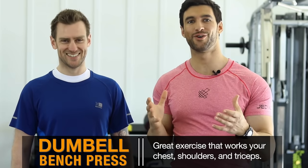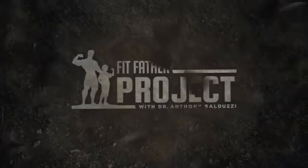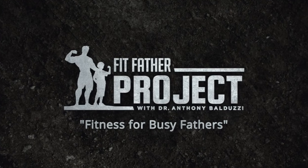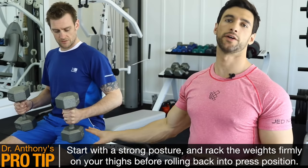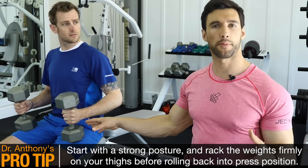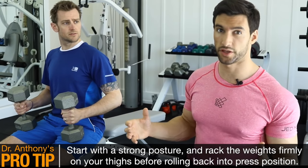We're going to see Stuart, my beautiful model here, demo this for you. So to start with the dumbbell bench press, one of the first things we want to do is we want to rack the weights right here on the legs. It's really important that we get the dumbbells back in the proper position when we roll back, because that ultimately dictates the position that we're starting the bench press from.